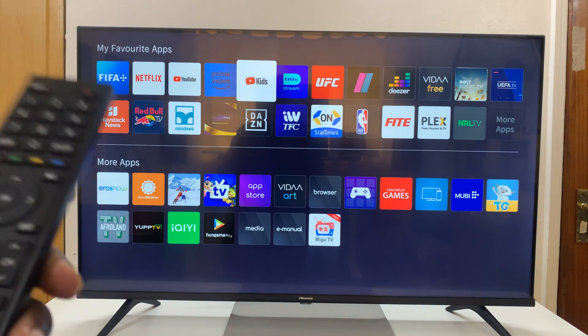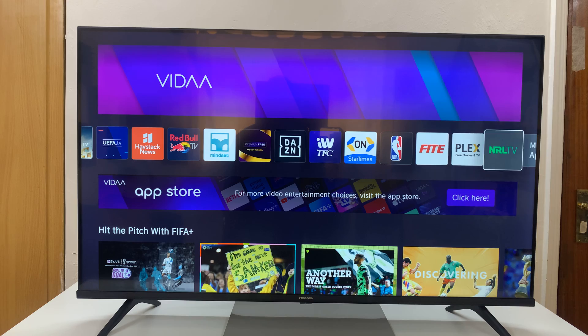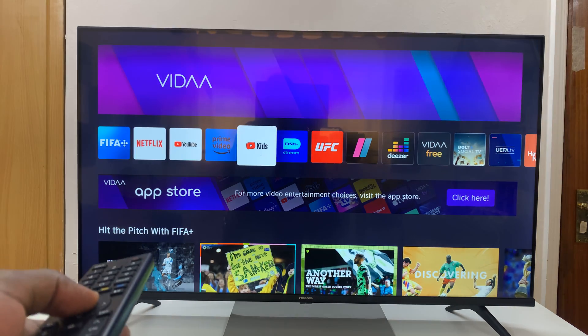And now YouTube Kids, when you go to the home screen, should be available in the first list of apps. Here we are — here is YouTube Kids and you can launch it directly from here. That is basically how to add YouTube Kids to your Hisense Vida Smart TV.